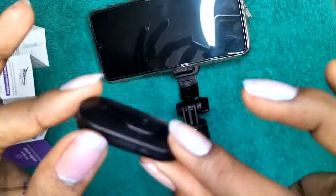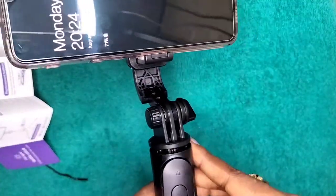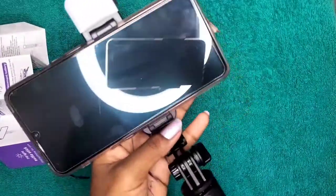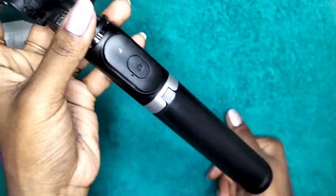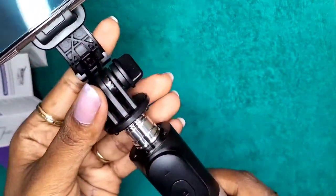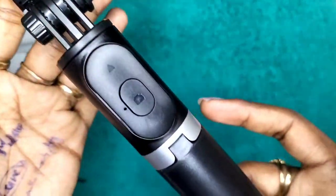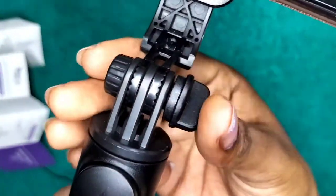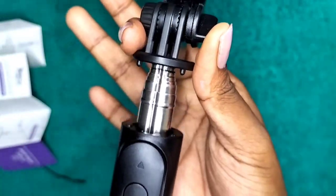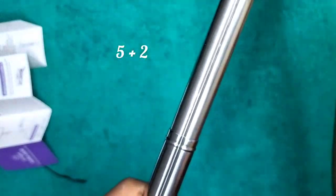The lock system easily fixes in place — it is very cute and strong enough for long-term use. As for the length, it is 104 centimeters long. When fully closed you won't even notice where it starts, and when you pull it, it starts extending. It has five extension holes, though I couldn't fully show that in this short video.